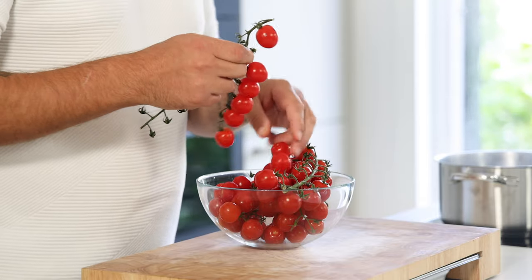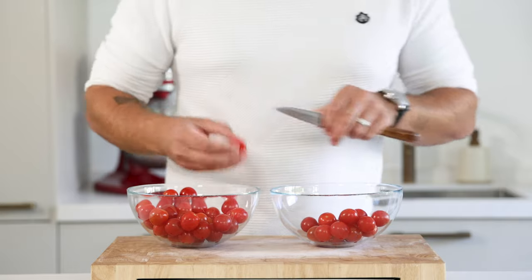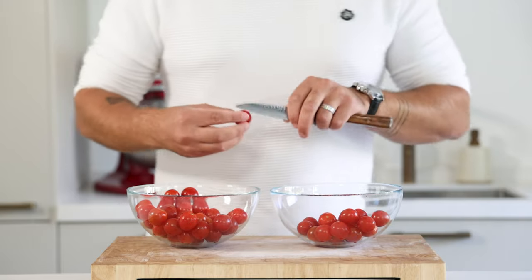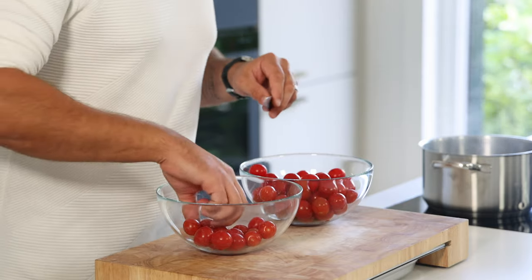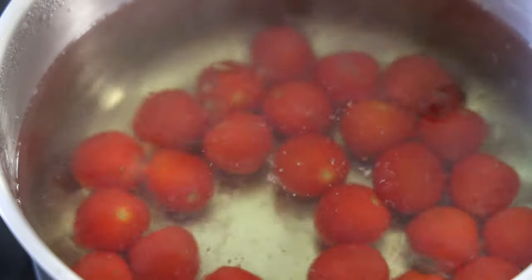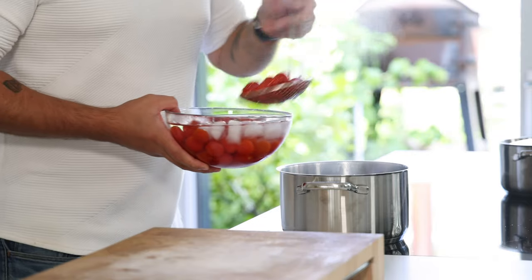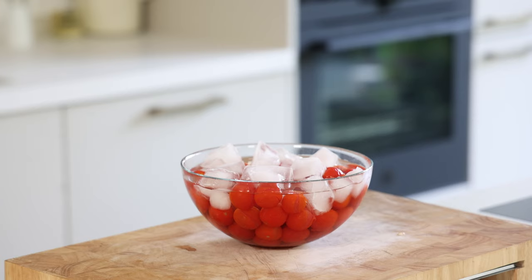First separate the tomatoes from the stem and bring a pot of water to a boil. Make a little cross at the bottom of each tomato — this will shorten the blanching time and keep them nice and firm. Then blanch them for around 15 seconds on high heat to keep the water boiling.